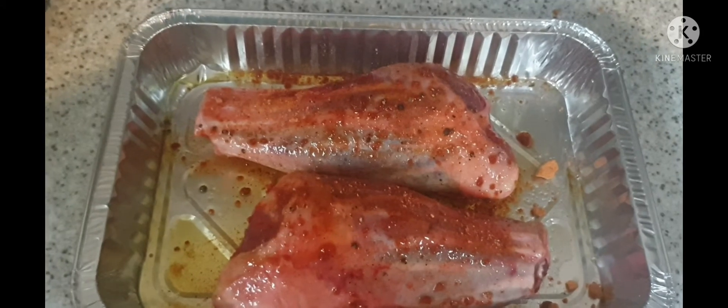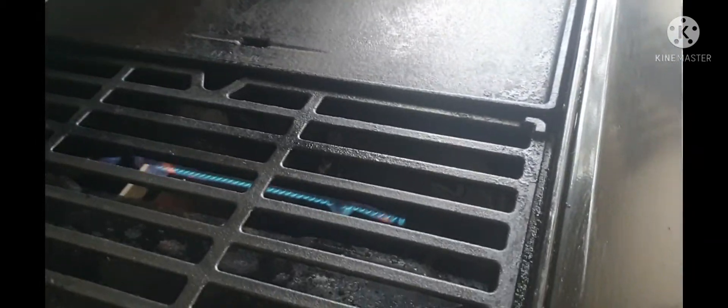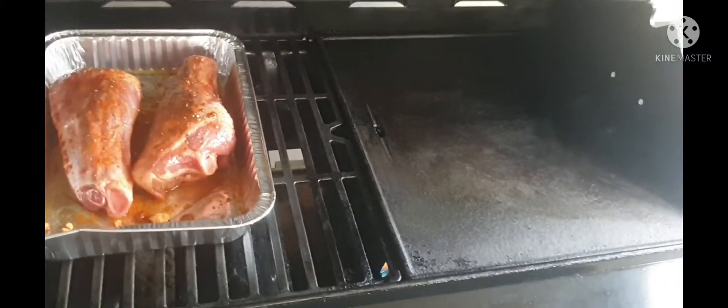Just got to go fire up the barbecue guys. Out to the barbecue I go. Got our barbecue on. I've only got three vents on that side of the barbecue, so only half the barbecue is on and this side's not. What I'm going to do is put the shanks on this side, because obviously if I put it on there it's going to burn them, and we don't want that. I'm going to slow cook them. Have it right there and shut the lid on the barbecue.